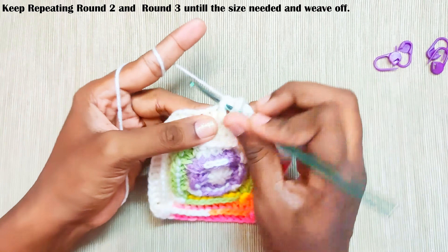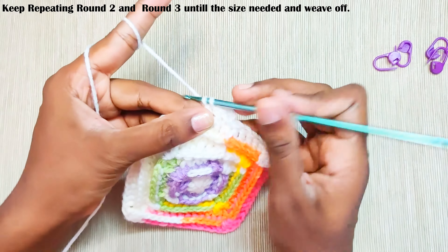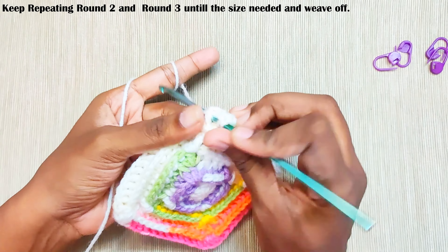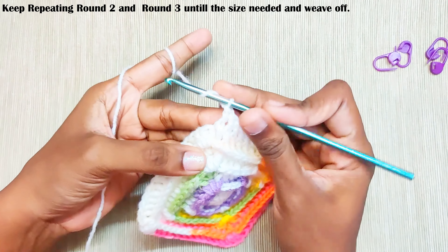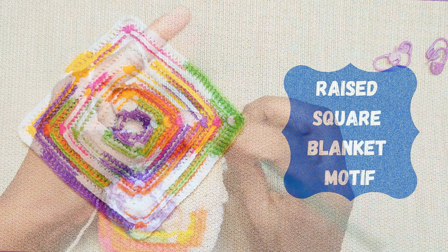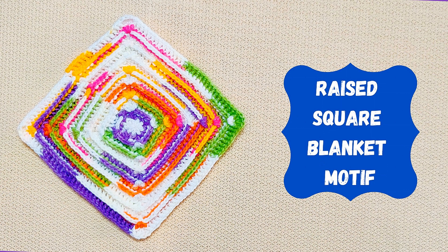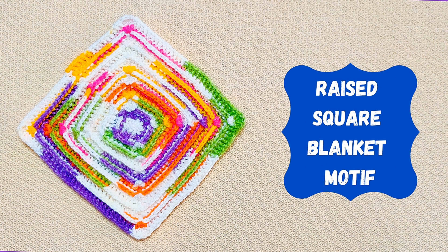This is how the pattern will form. I hope you like this video — please do subscribe to my channel. Thank you for watching.